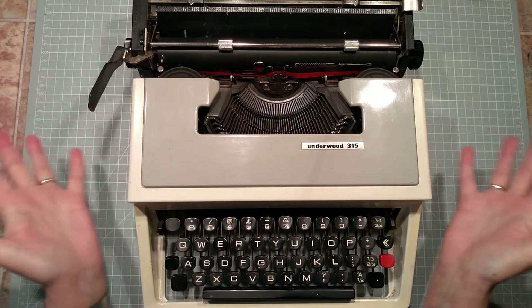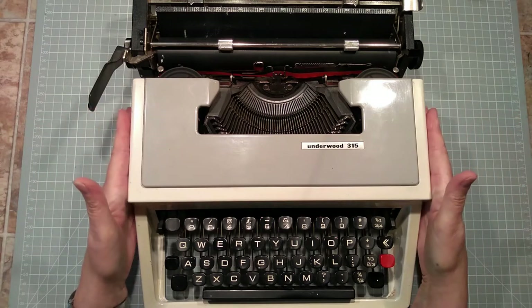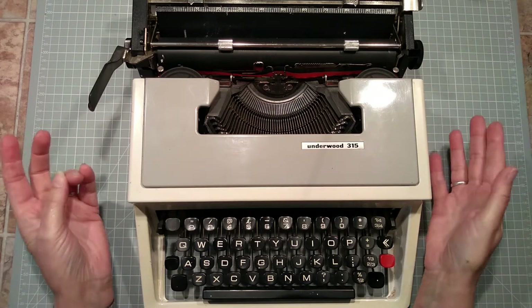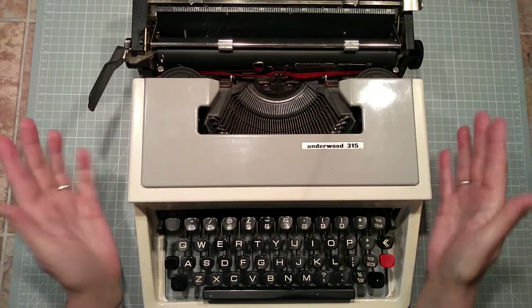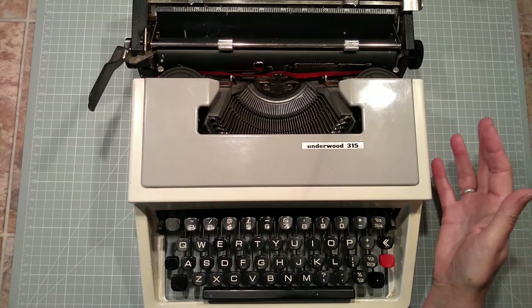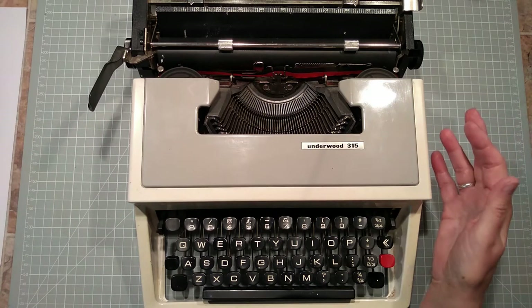Anyhow, this is, as I say, a basic manual typewriter. It's 1970s — we're not 100% sure when mum got it — but it's somewhere between 40 and 50 years old. So I think we can call it a vintage typewriter.